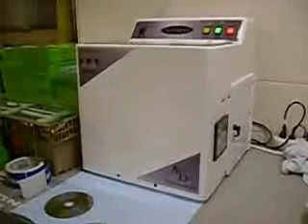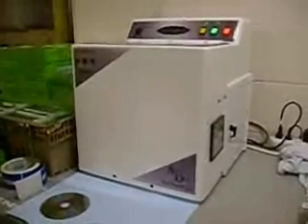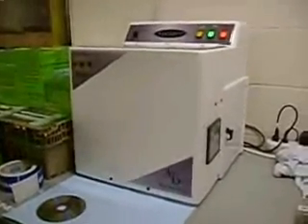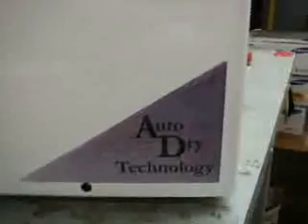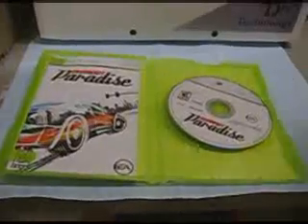Hi, we're here at Consumer Depot where they are refurbishing some of the most popular video games on the internet. We have an Azure disk dual disk polishing unit here which can repair medium, mild, and heavy scratches. This is refurbishing Xbox 360 game, Burnout Paradise.